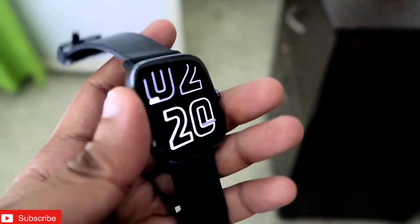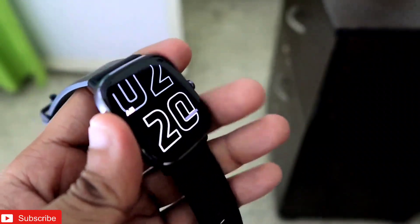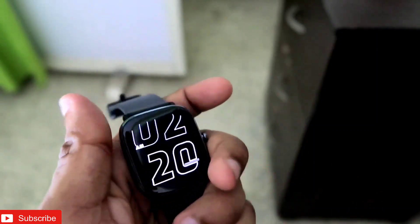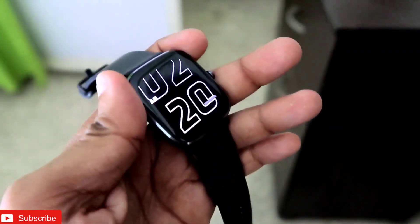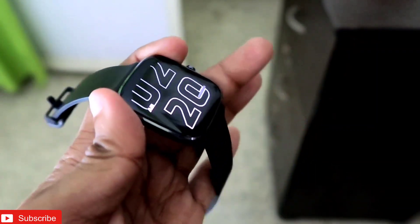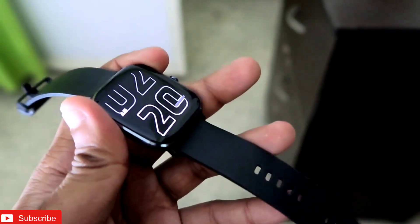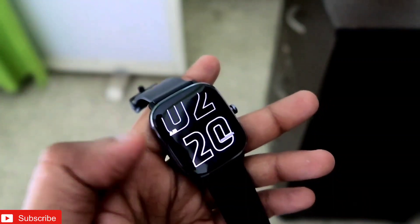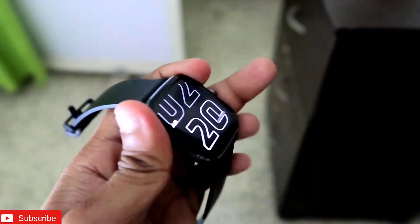Hey guys, how are you doing? I am back with another video for my addicted vlogging channel, and in this video we will discuss about the best digital always on display for the Amazfit GTS 2 Mini. This will be a sick video guys, and if you are new to this channel, don't forget to like and subscribe, and hit that bell notification because I will be making more videos like this.